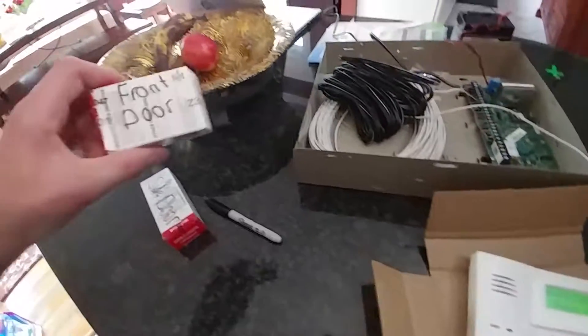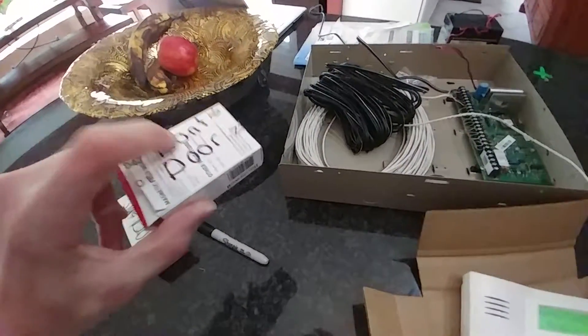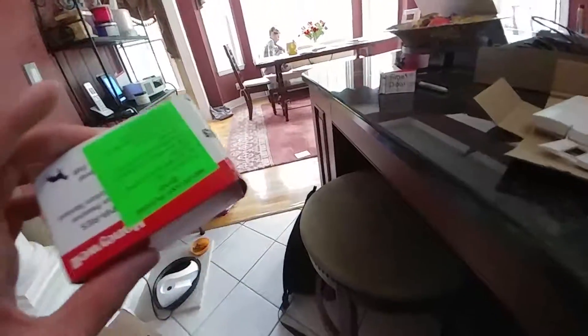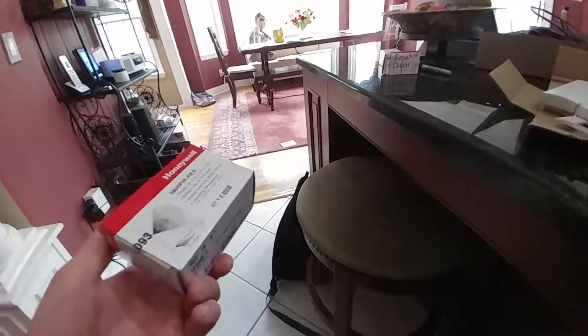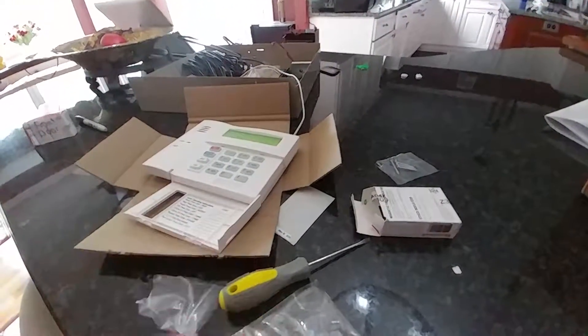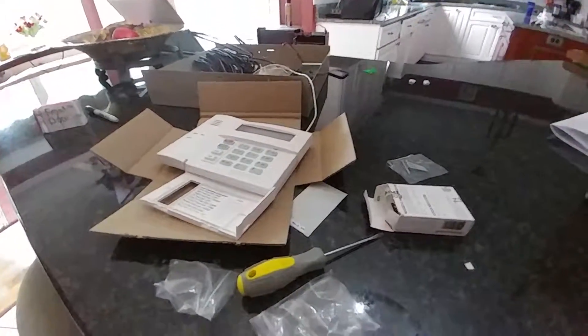Now I'm going to pack everything back together and write down which door each sensor goes to. I do have another device to program — the motion detector — but I'm not going to program it until I install the system, since I'm not exactly sure where I'm putting it. Usually it goes in the foyer or the family room. We now know the system works properly, and all we have to do is install it. I hope you found this video informative. Bye-bye.